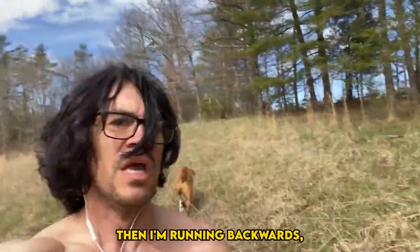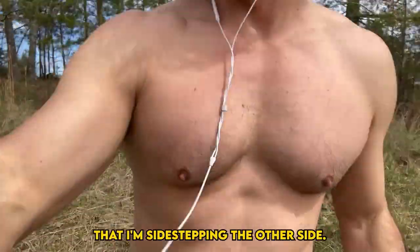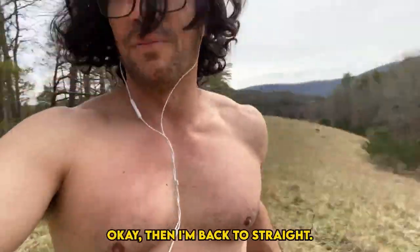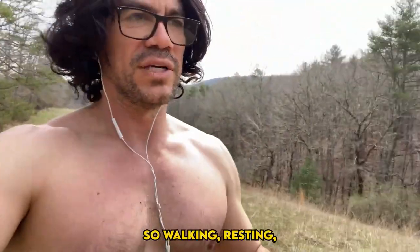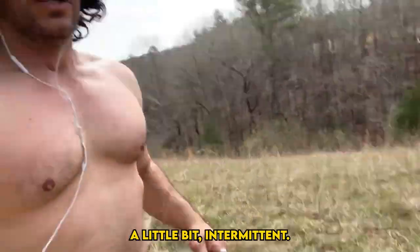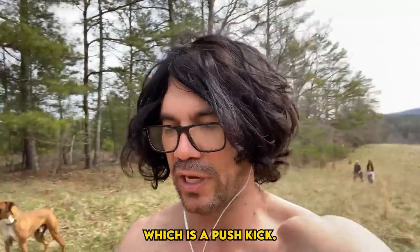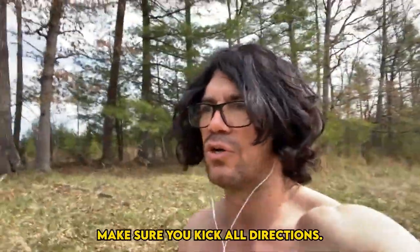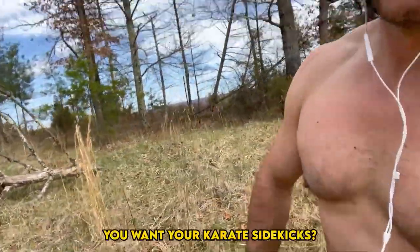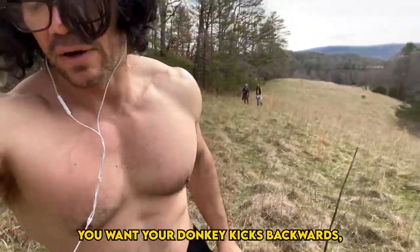I'm running backwards, which engages my glutes a little better. Then I'm sidestepping the other side. Then I'm back to straight, then I walk for a second and do some kicks — intermittent rest. You can do a teep in Muay Thai, which is a push kick, or keep it simple. Kick in all directions: front kicks, side kicks, even donkey kicks backwards.